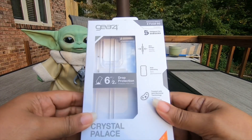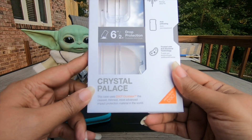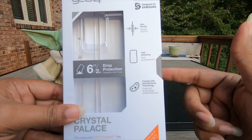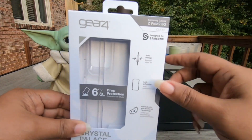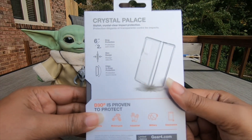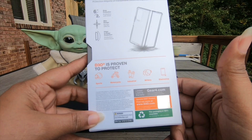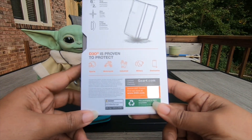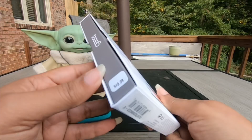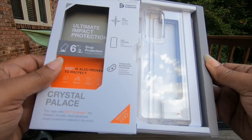This is the Gear4 Crystal Palace case. This case uses D30 CrystalX — the clearest, thinnest, most advanced protection material in the world, according to the packaging. It's a slim design, anti-yellowing, and treated with antibacterial technology, designed specifically for the Samsung. Six feet drop protection, slim design, edge-to-edge protection — that's what we've been looking for. It has a limited lifetime warranty at Gear4.com, and I see some Zagg references down at the bottom. This case will run you $49.99. I picked this up from Verizon.com.